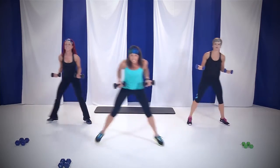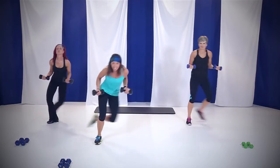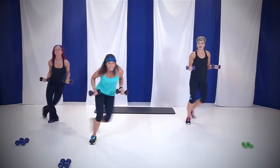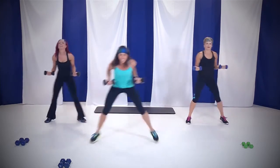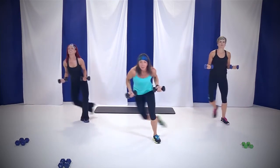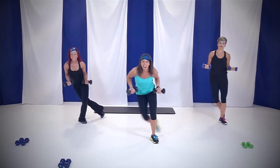You're almost done. 20 seconds to go. Come on, keep those elbows back. Feel that back — it's waking up. 10, you're almost there. In four, three, two, and one.